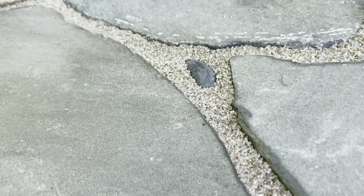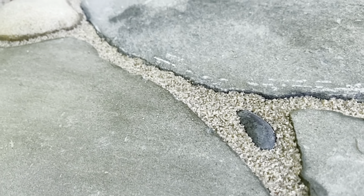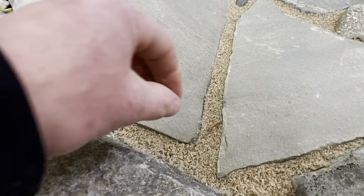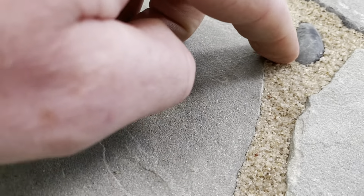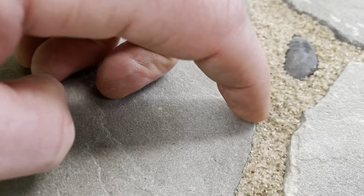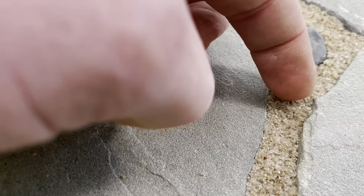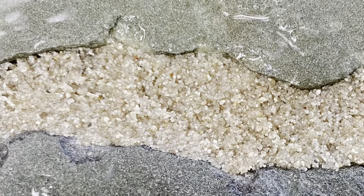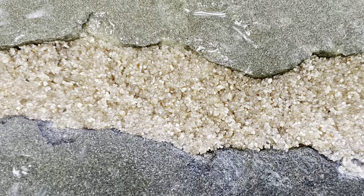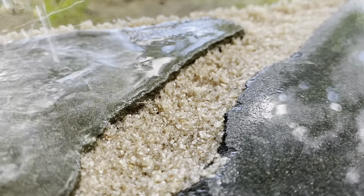I threw some river rock in here for a little added contrast to the bluestone. This is after 24 hours — the joint is rock solid, no movement, it actually feels really hard. You can definitely tell it'll hold up to a pressure washer quite nicely. Now let's take a close look at the permeability once again with some slow-motion shots.